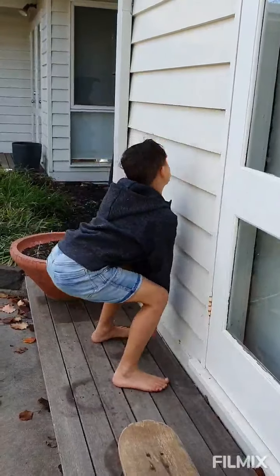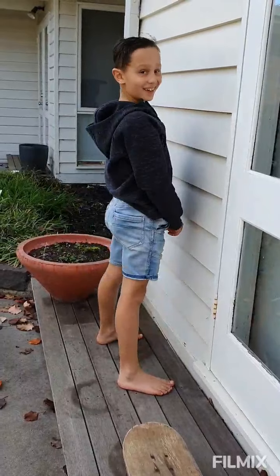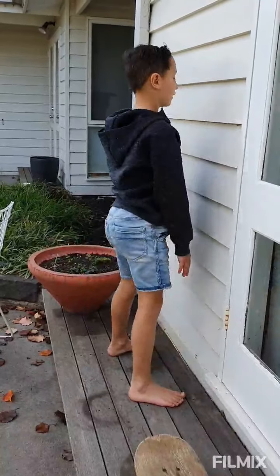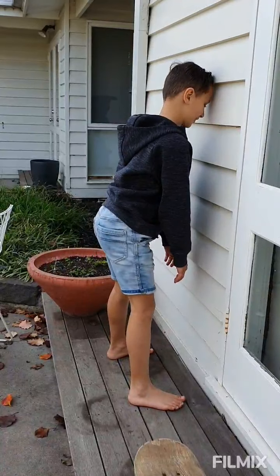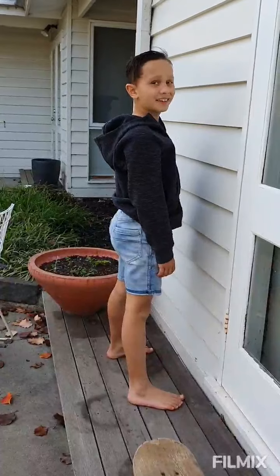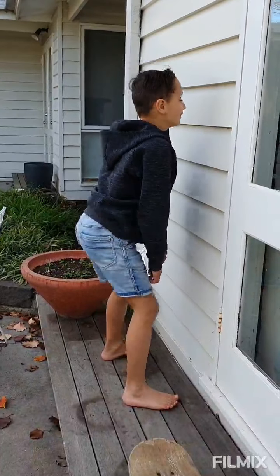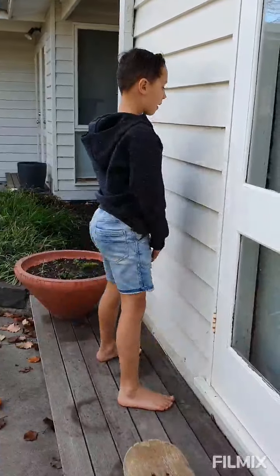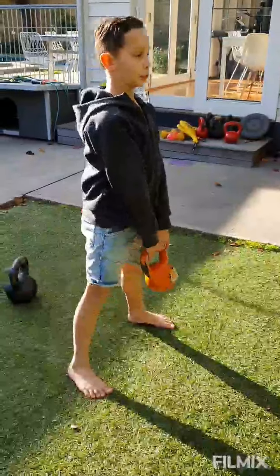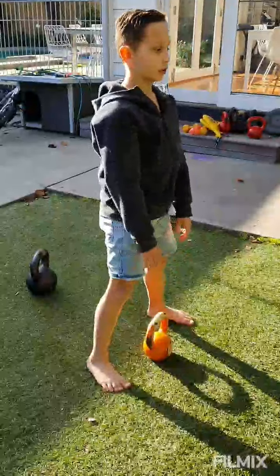That's it, stick your bottom right back. You gotta be able to touch the floor. Breathe in, just look directly forwards. 10 more — 20 you gotta do. That's a warm-up, always a warm-up. Don't rush, just good technique.